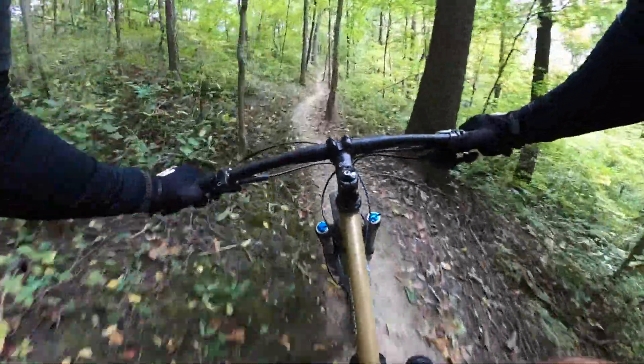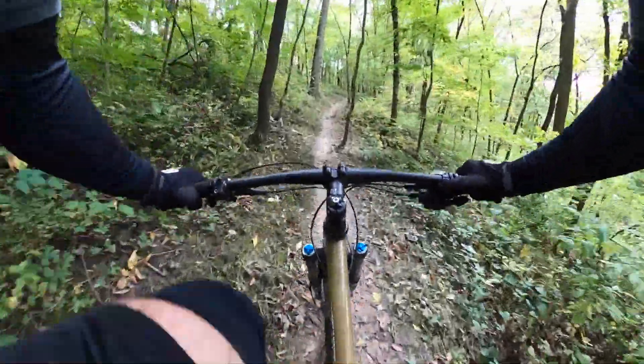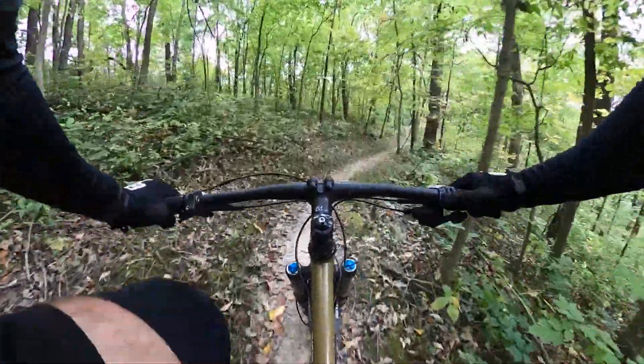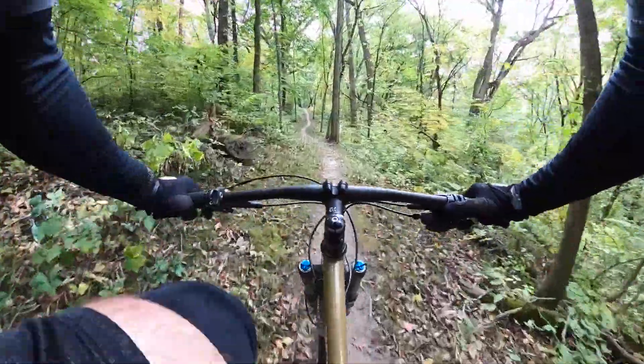Usually you carry most of your speed back up this hill — that first hill. Minimal braking required.